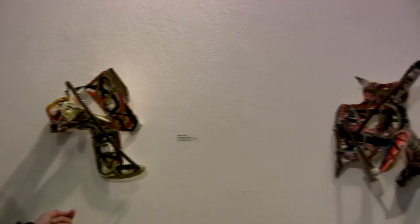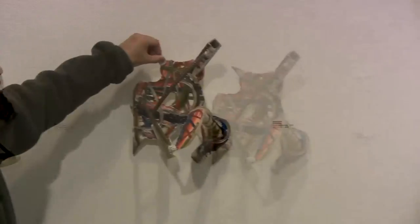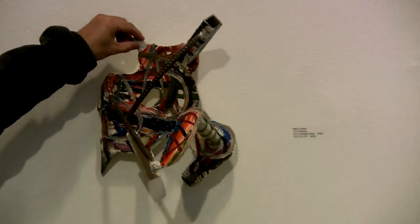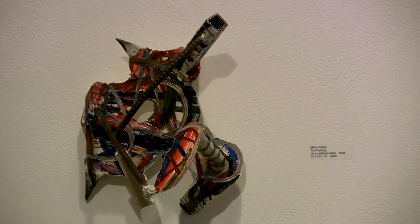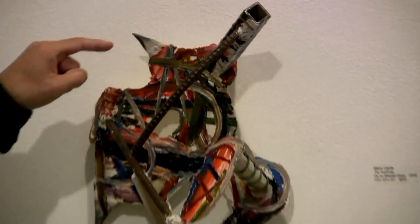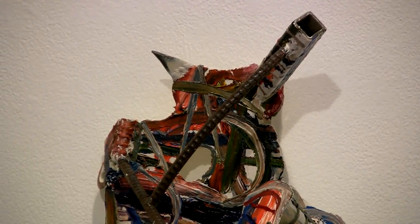These three are old welded steel works. They were enamel — quite enamel on welded steel. What I did last month was just add the oil paint. It's called 'My Awesomeness.'